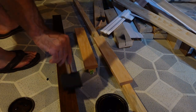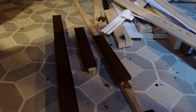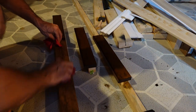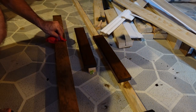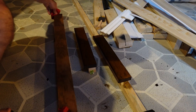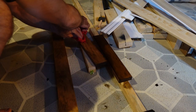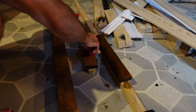Once the stain is on, you need to let the board sit for about 10 minutes, then come back and wipe the stain off. I try to stay consistent: pre-treatment, then add the stain, let it sit for 10 minutes, then come back with some cloths and wipe off the excess. If you don't wipe off the excess stain it's going to look pretty bad. For these, I only do one coat of stain — you could do two if you want it a little darker. You have to flip them over and do the other side.